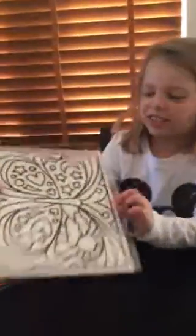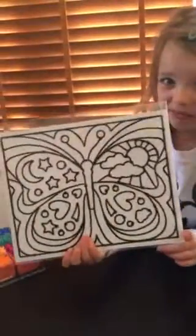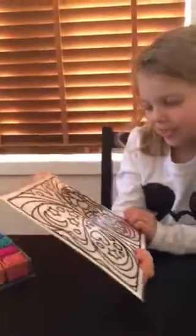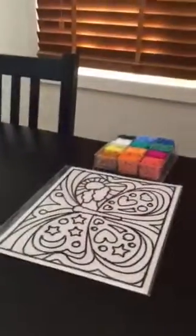As you can see I actually have a little butterfly. Yeah, but it's a very big butterfly. We even got some butterflies over here.